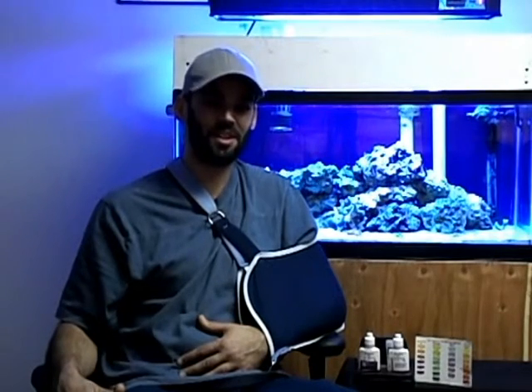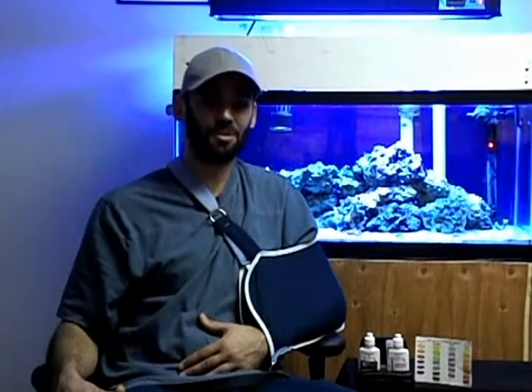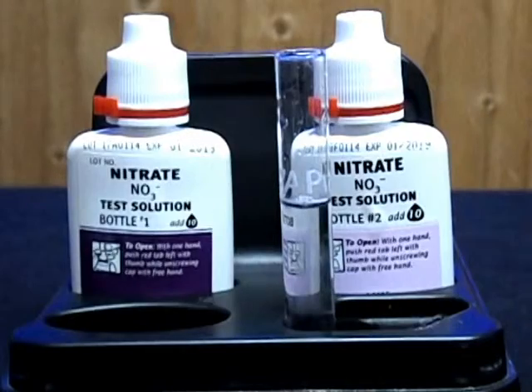a high level of nitrates indicates buildup of fish waste and organic compounds, resulting in poor water quality which contributes to algae blooms and even fish disease. So keeping your nitrate levels low is very important.